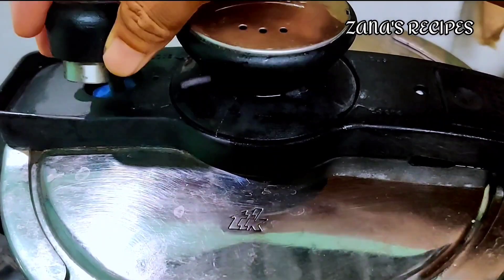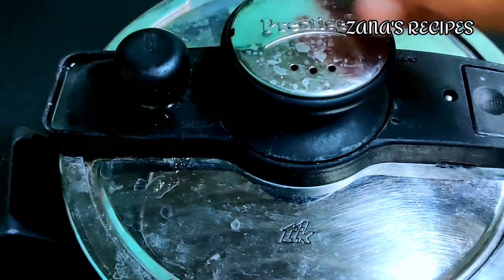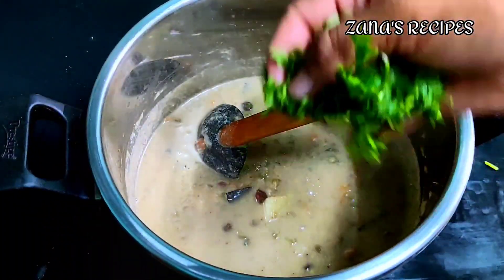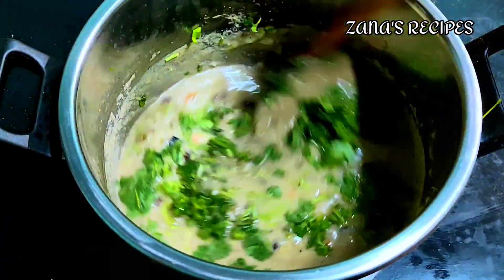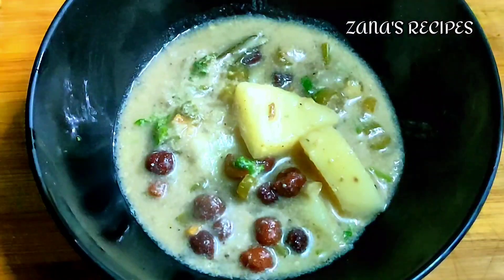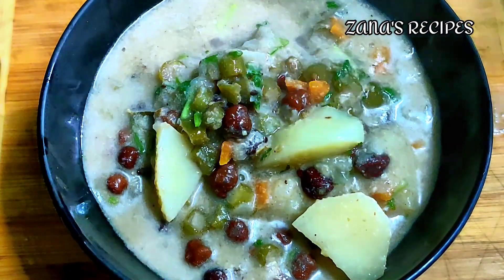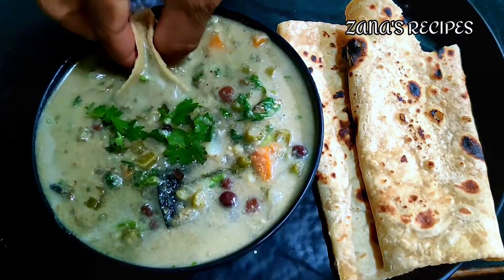If you want to cook it in the cooker, you can add 2 whistles to the cooker, then turn it off. It's a good taste. This is a very good taste of the vegetable, parotas, idiyapam, idlis, etc.